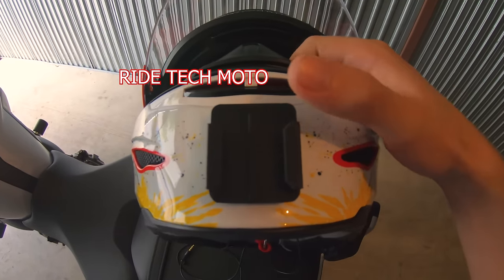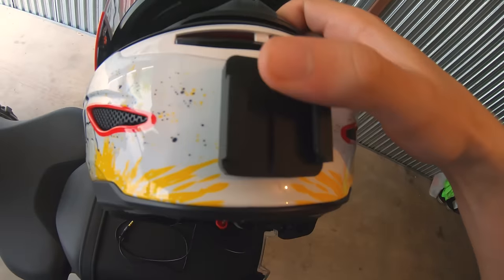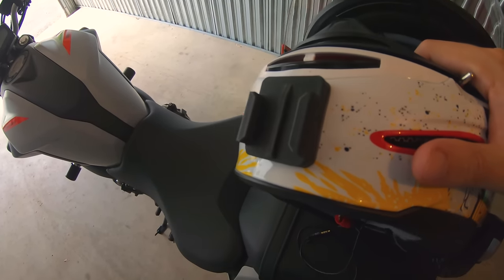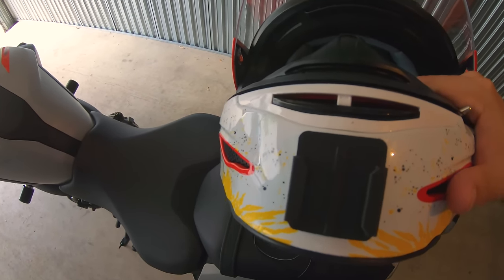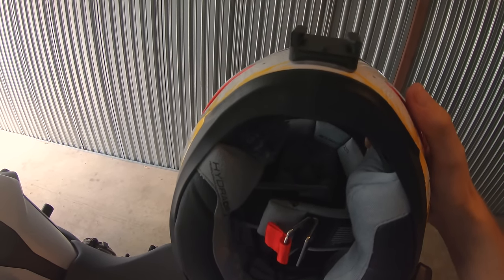I got this GoPro mount from Ride Tech Moto, which is a YouTuber from Canada who makes 3D printed mounts for the GoPro that fit a lot better onto specific helmets. This one fit perfectly onto the front of my Icon Armada, so I don't need any extra adhesive or anything.